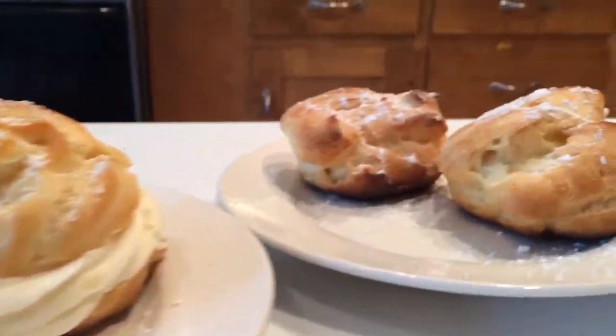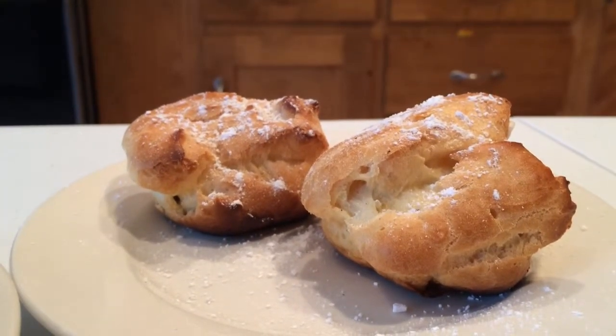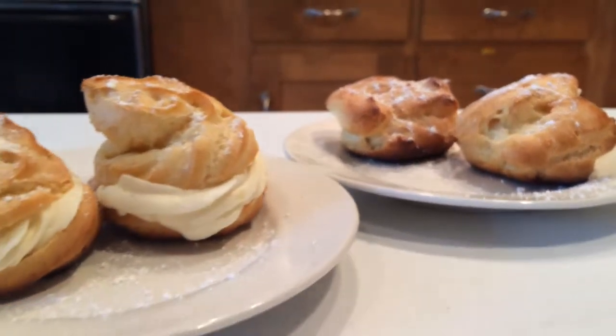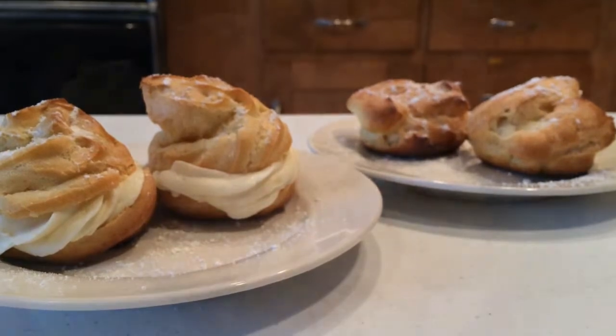Here are our finished cream puffs — some you can see the filling, others you can't, but they're both lovely. I've decided to sprinkle on a bit of powdered sugar, because powdered sugar makes everything nice.